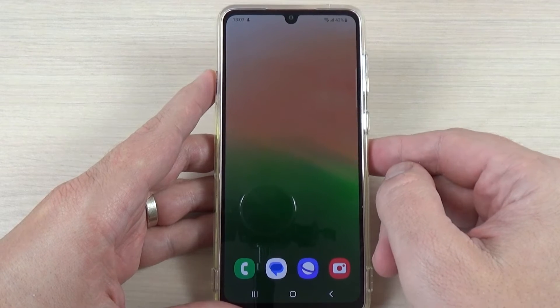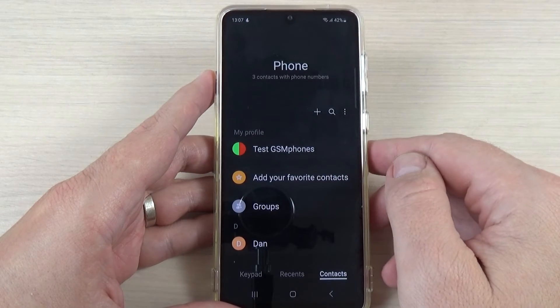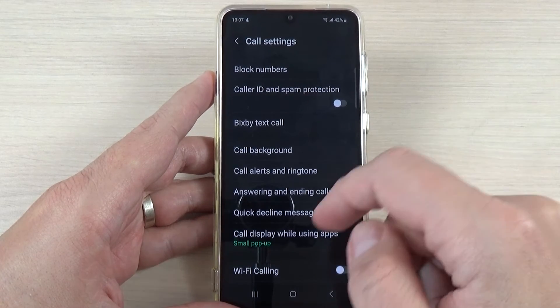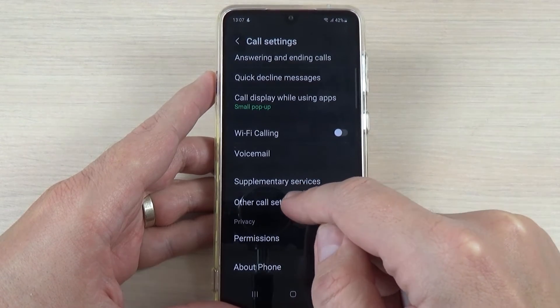So to do that it is very easy. Just go to the Phone app, and here go where you see these three dots and press on Settings. Then go down and we have here Other Call Settings.